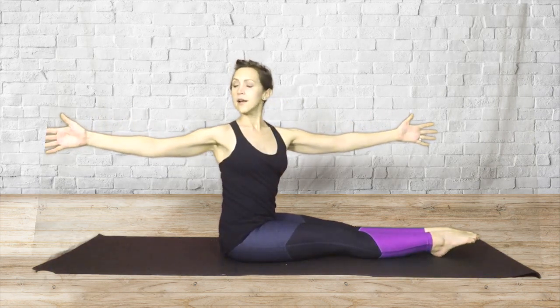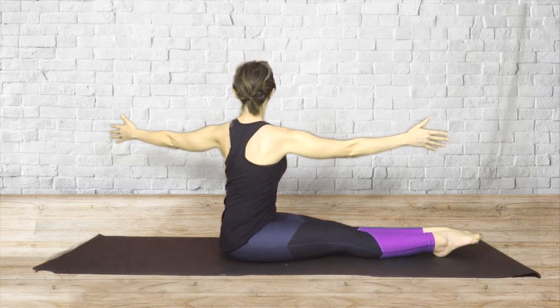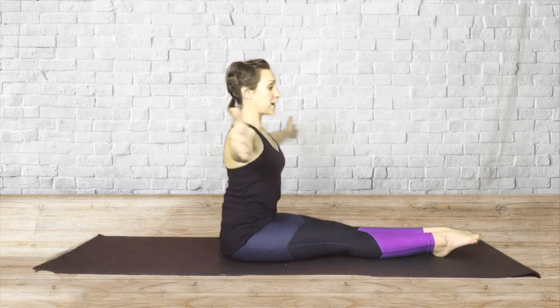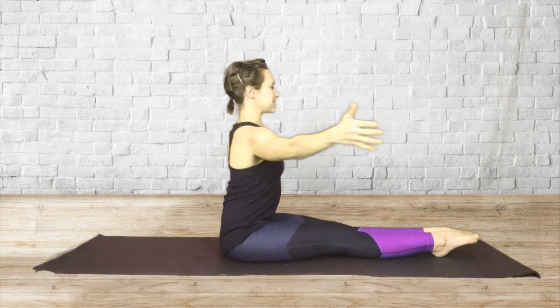With each twist, try and go a little bit further. And twist the other side. One last time — keep your hips anchored down. And twist.